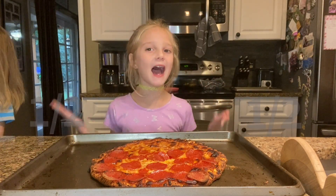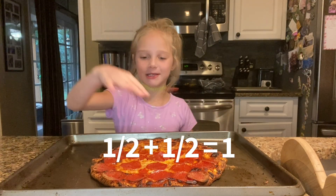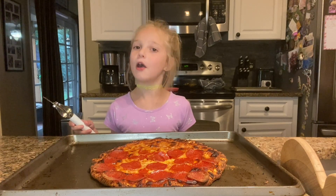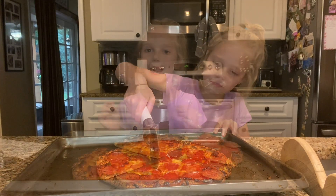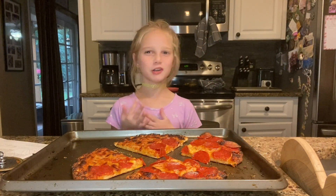This pizza is cut up into halves — two equal slices, one over here and one over here. I'm going to cut it again to make fours. Now I cut it into four equal slices.